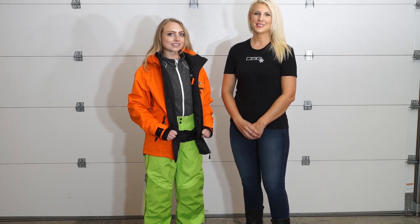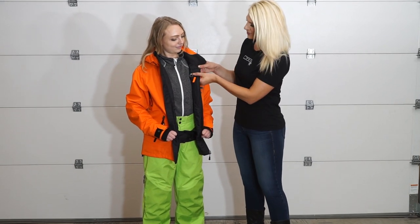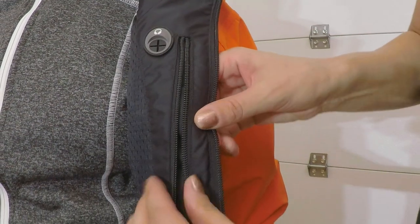The Prism Jacket does have a few interior features to note. There is a head pole port and securing loop, and a large vertical pocket with a key clip.